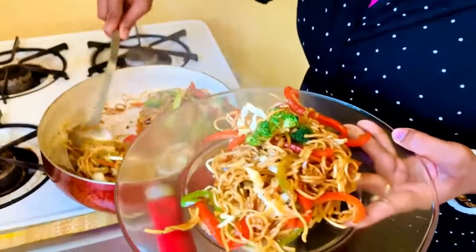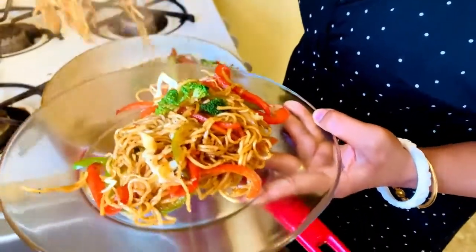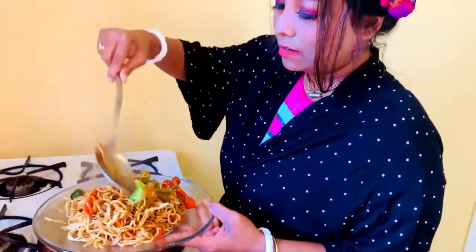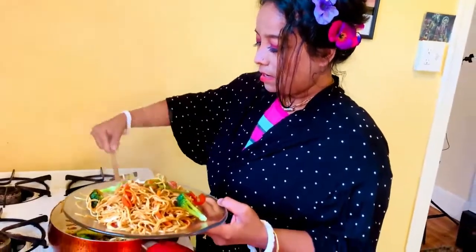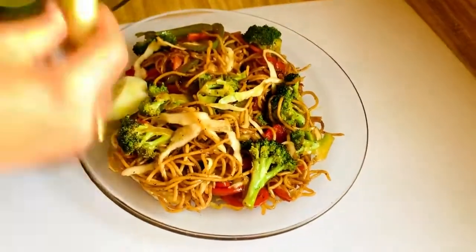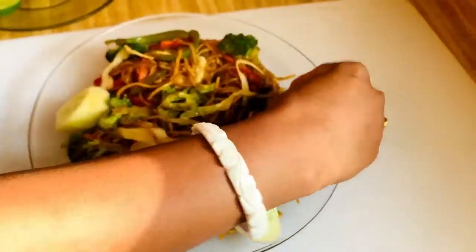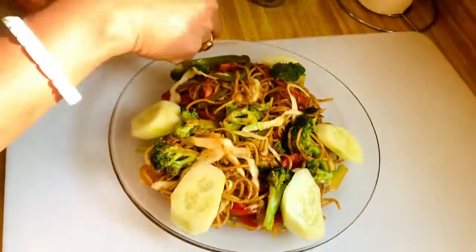It's time to serve on the plate. You can see all the colors of the vegetables are the same as when I cut them. When cooking lo mein, we need to think about the color of the vegetables — we need to make it colorful so that people are attracted and can enjoy the food.